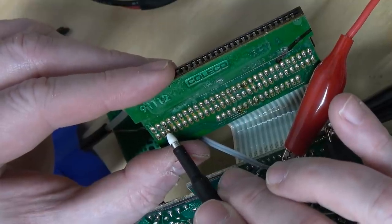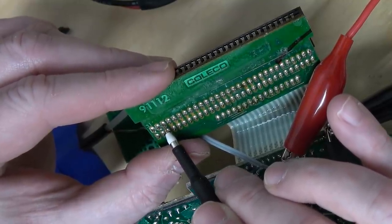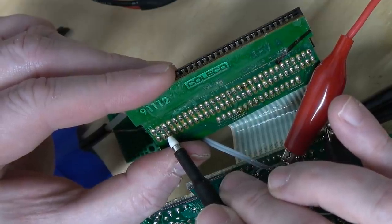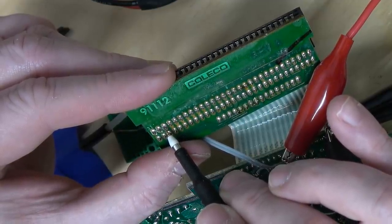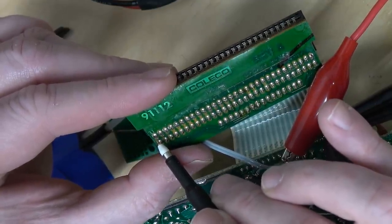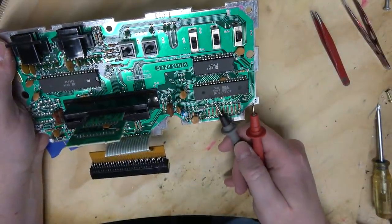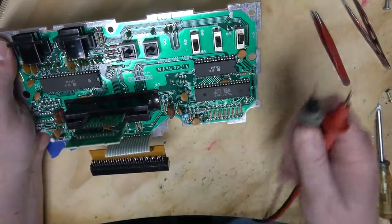Do we get anything? I'm not seeing anything. Is it using those high voltages to create the video signal? Why would it do such a thing? Sure enough, 12 volts is sneaking over here. So they're probably using it in their ripoff TIA chip.